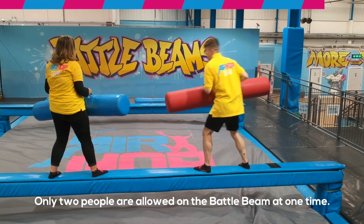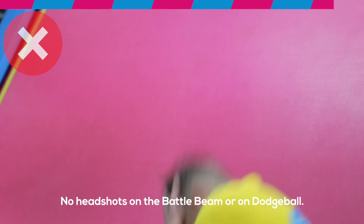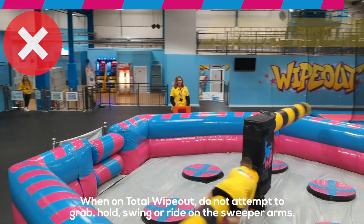Only two people are allowed on the battle beam at one time. No headshots on the battle beam or on dodgeball. When on total wipeout, do not attempt to grab, hold, swing, or ride on the super arms.